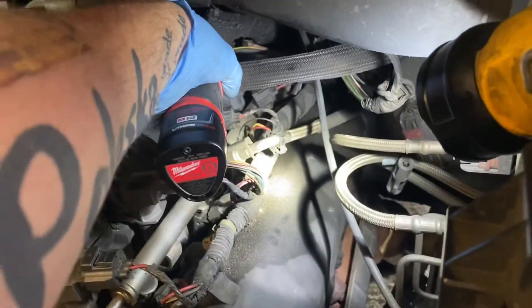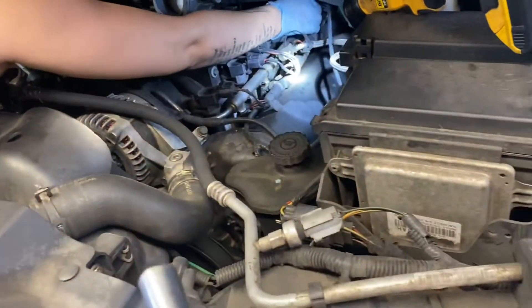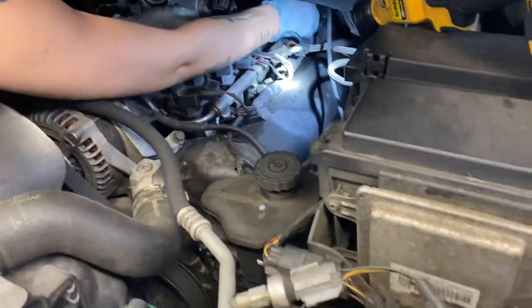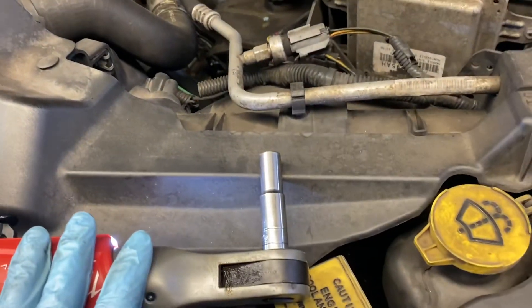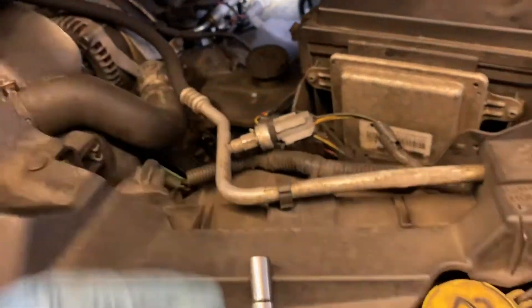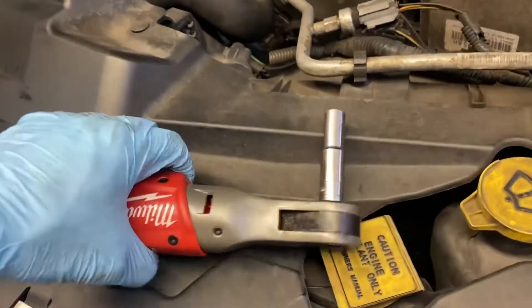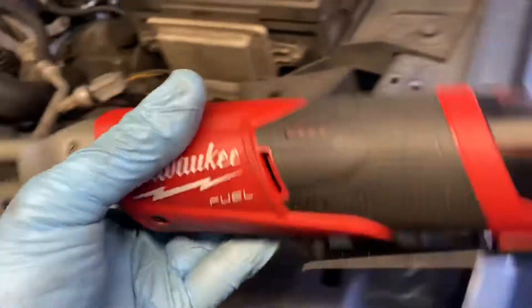Let me just show you real quick. It's saving so much time. You can't really ratchet down hard with the 10 millimeters, but you can use this on 3/8 drive bolts — works really good, just not on 10 millimeters or spark plugs. Just went through the job really, really quick. Saves time, and time is money.